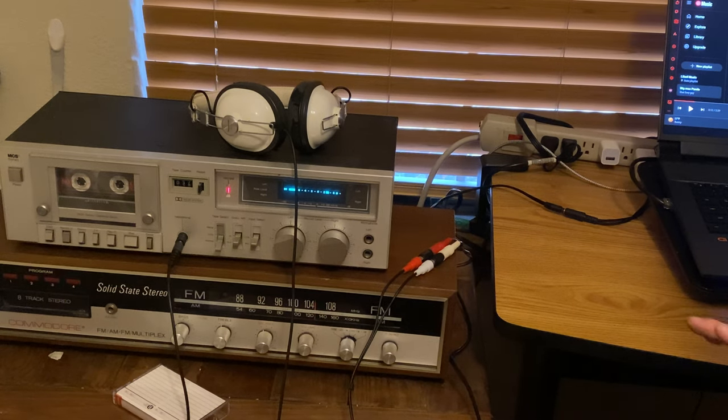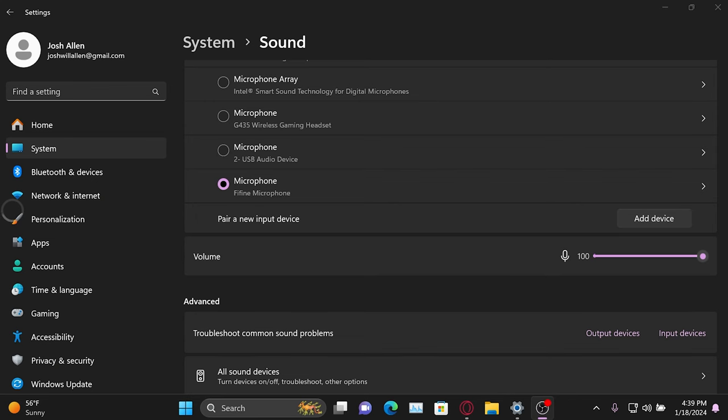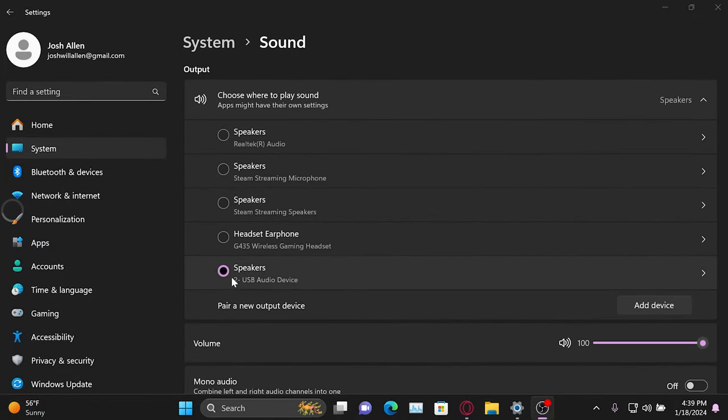Now that you're at this step, what you're going to want to do is go to your settings. Once everything's hooked up, go to speakers and select USB audio — that's the little device I had. Or if you just have your computer, hook it up to your computer speakers if you have two little holes for the cassette player.